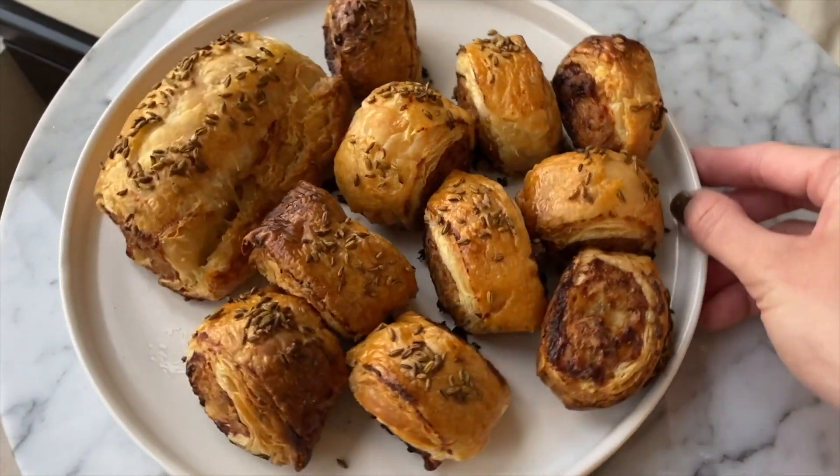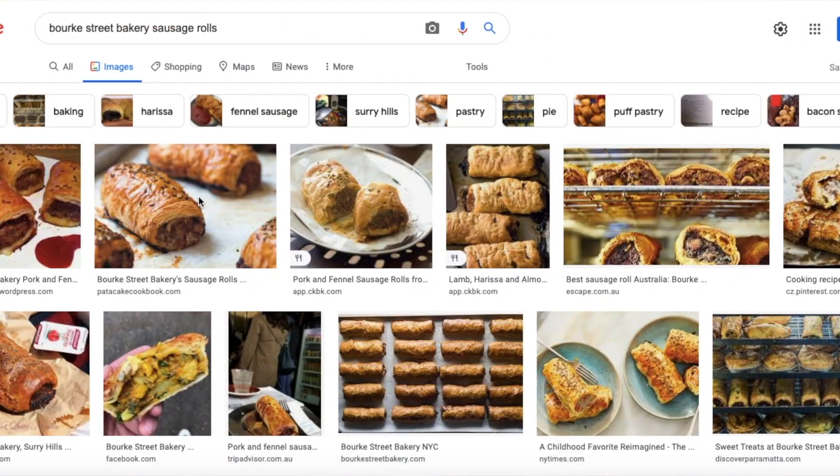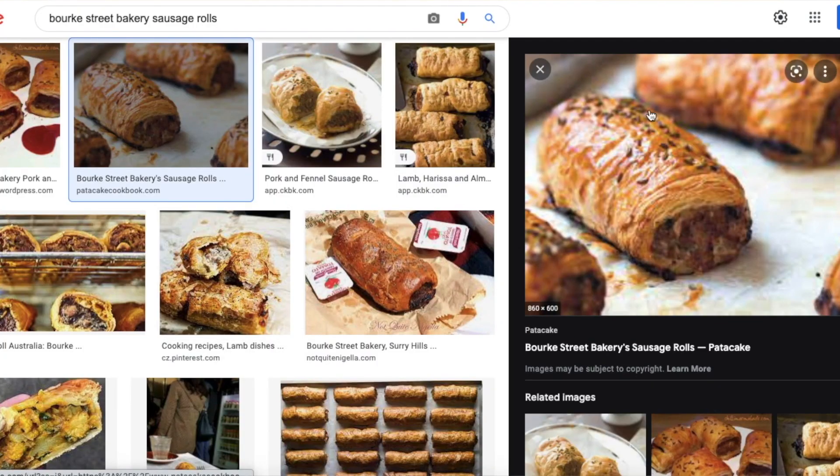Hey guys, welcome back to my channel. Today we're making beautiful pork and fennel sausage rolls. If you don't eat pork, you can use ground chicken instead — no problem at all. I made them last week with chicken and they're delicious. The reason I'm doing this is because I've been craving some delicious Berkshire Bakery sausage rolls. This bakery used to be five minutes away from my house, and now that I'm a few thousand miles from home, the only way I can satisfy my cravings is to make it at home.